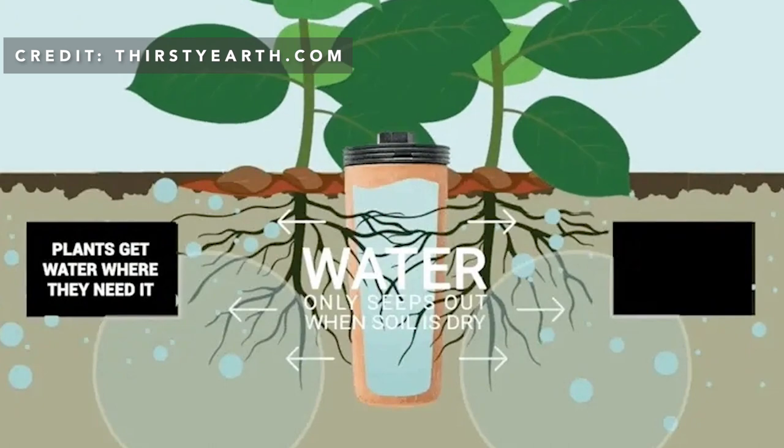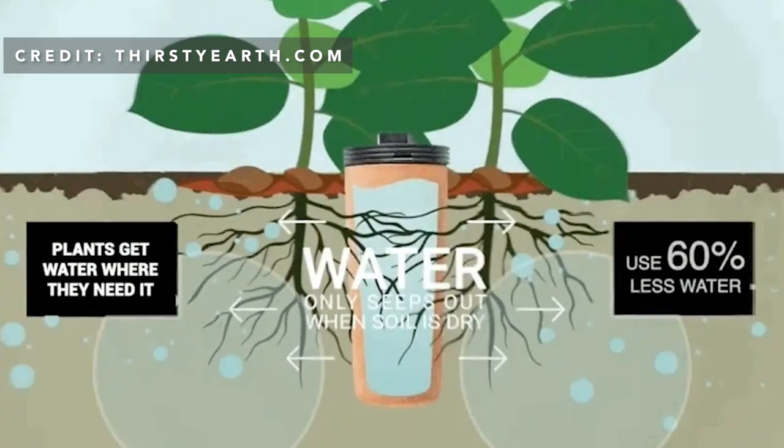We were drawn to Thirsty Earth because it could be hooked up to our existing automatic irrigation system. We also liked the idea that the watering was happening consistently at the root level, making it more efficient than drip irrigation.